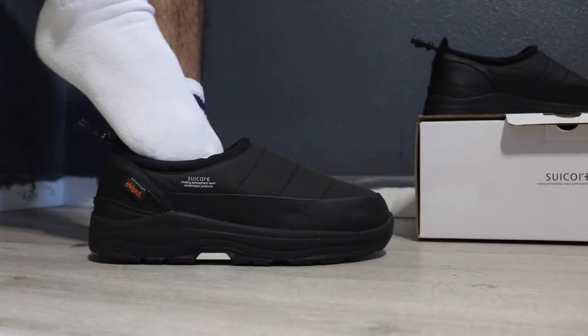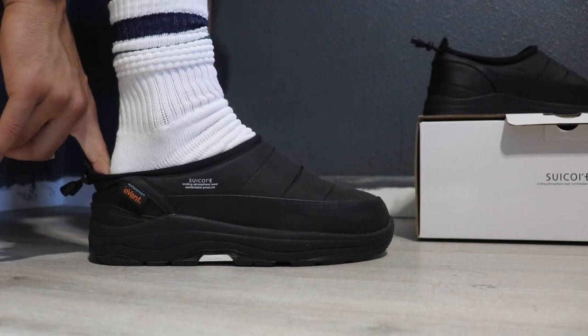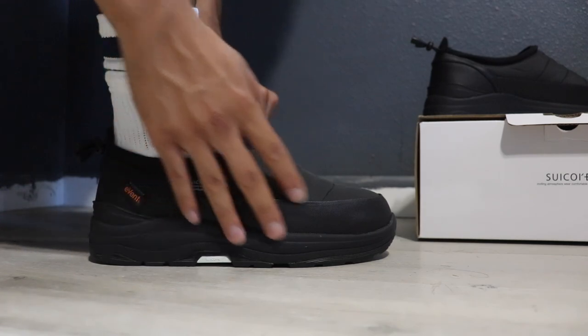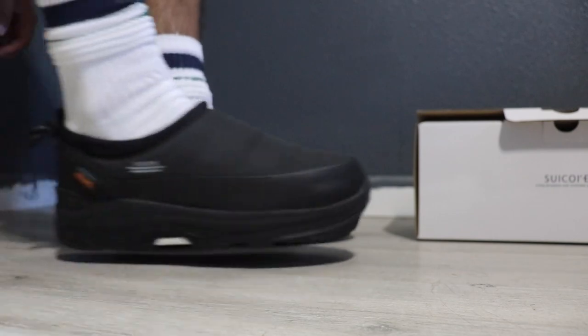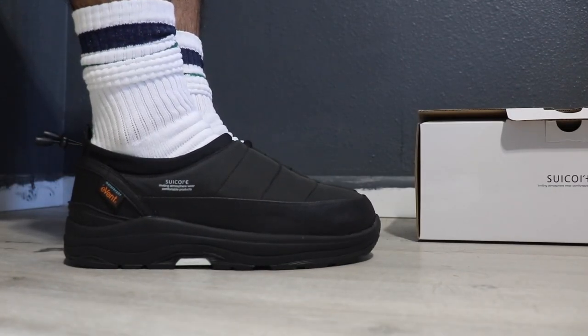Sizing. The Suicoke Pepper EVAB does not come in half sizing, unfortunately. This could become an issue if you fall within that half size range. In my opinion the loafer runs big — I wear a 10.5 and decided to go with a 10, and it fits perfect. This leads me to think that the 11 would fit loose and probably with heel slippage. I would suggest going half a size down, but this will vary for everyone.